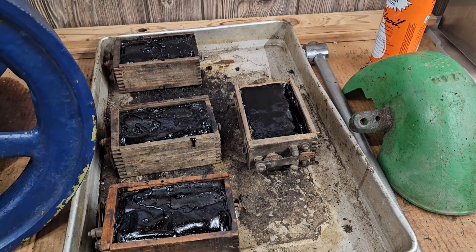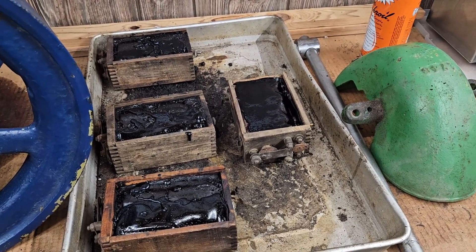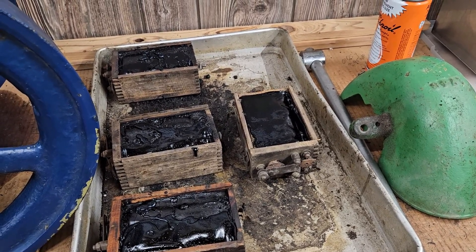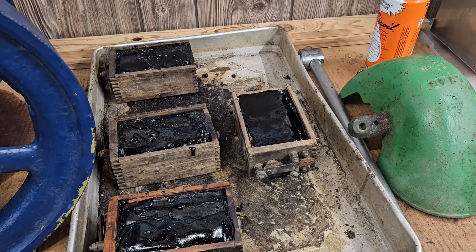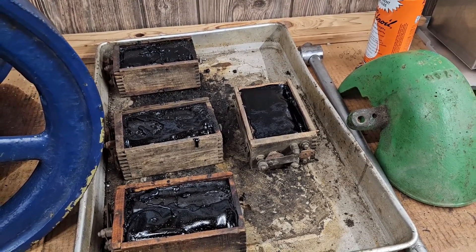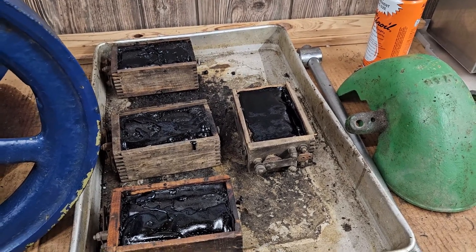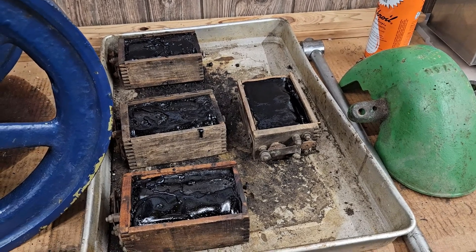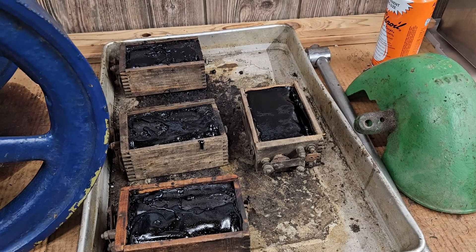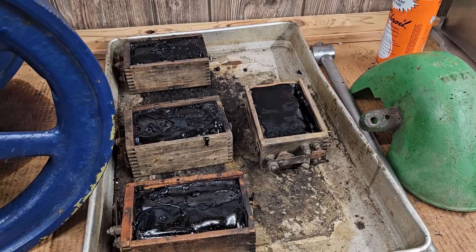Hello everyone, welcome back to the YouTube channel. Today is December 2023. Back in June I was at Cool Spring and overheard some guys talking about whether you could run an igniter engine on a Model T coil.